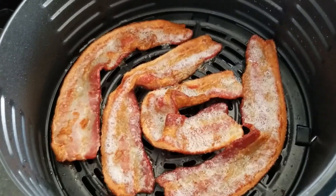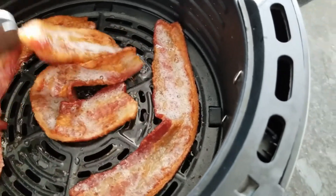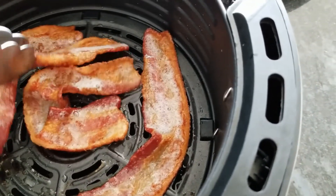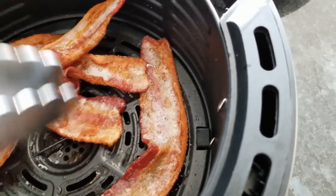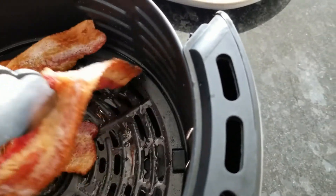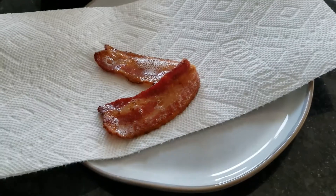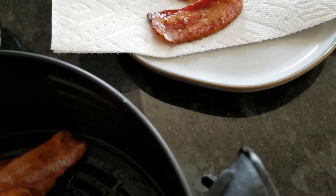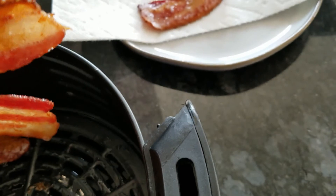Okay, so that was with the additional two minutes — I think we're done. That was a total of 12 minutes, and it's not crispy. If you want crispy bacon and you're using thick-slice, you'd have to cook it longer obviously. I think for me, this is good.